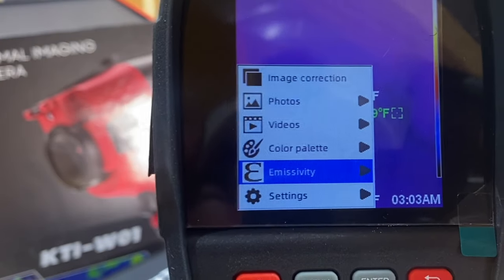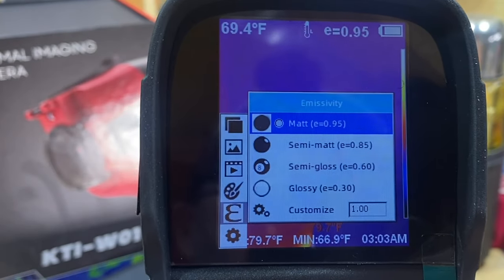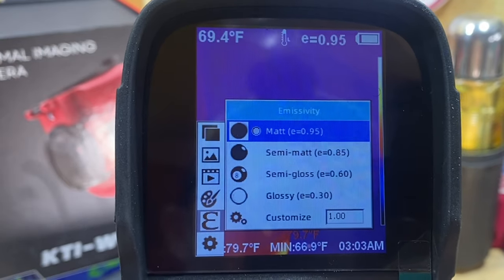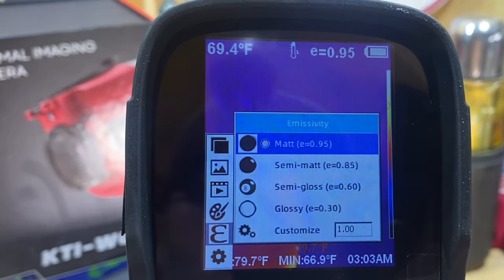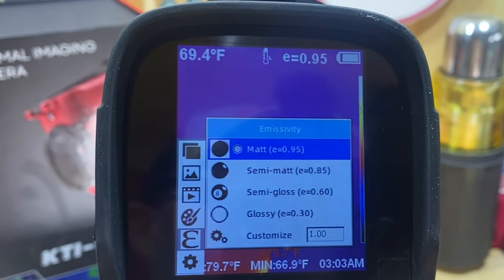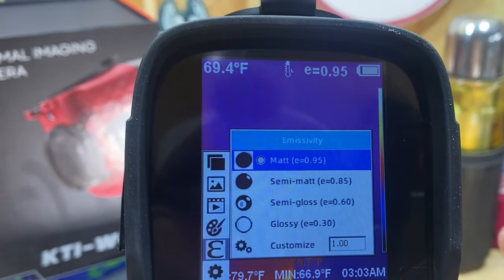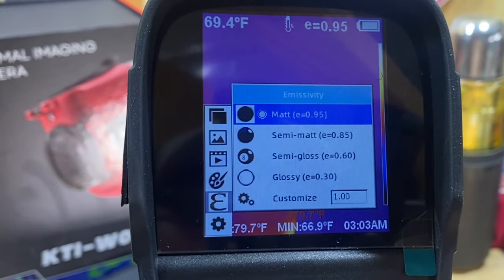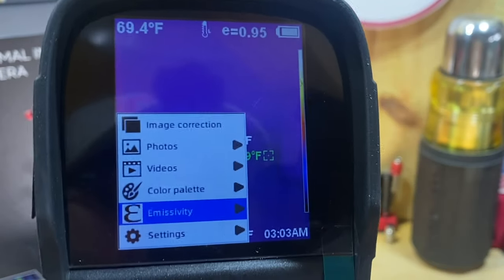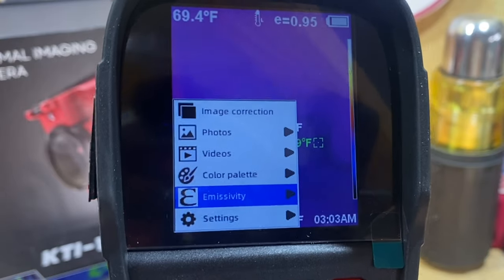Next you have Emissivity, which you can adjust. I'm not an expert in this, but 0.95 seems to be the typical default. Basically, if you know the emissivity of the material you're checking — whether it's wood, concrete, or whatever — you can change this setting for a more accurate temperature measurement, as mentioned in the user manual. I'm new to thermal imaging so I'm just going through it as I go.